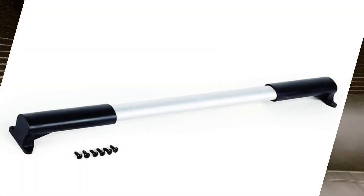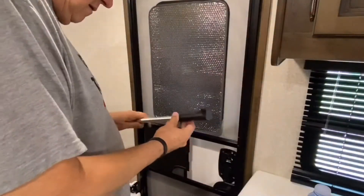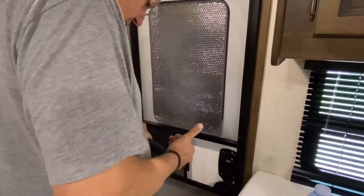It's very simple to install. It's got two sides and a handle in the middle. They have a template in the box, but I just placed it up there and figured out where it needed to be. It is kind of critical where you put those screws, because you don't want them in an area where you may need to change the screen out later or where they'll affect the opening and closing.